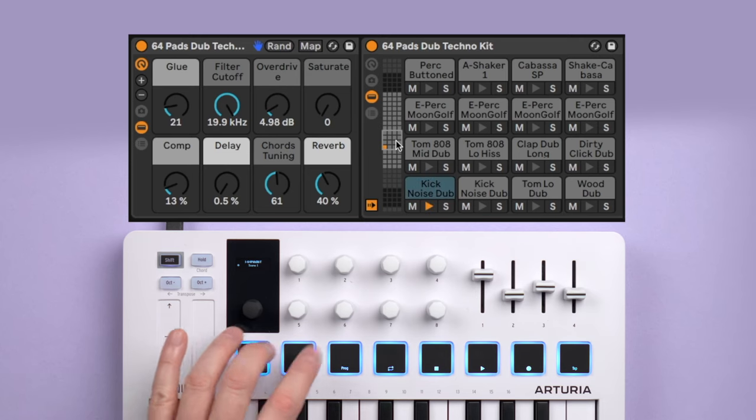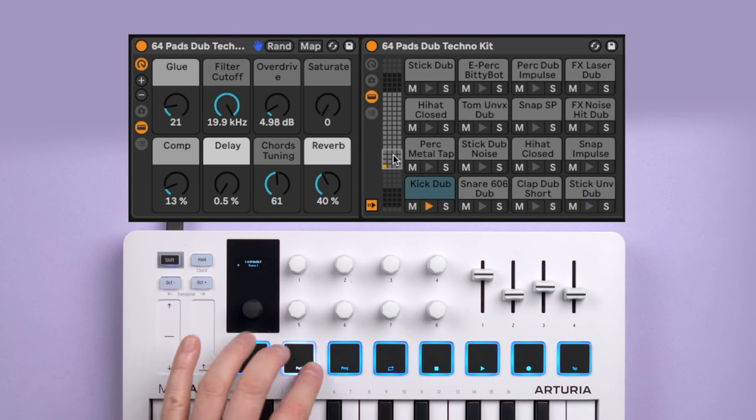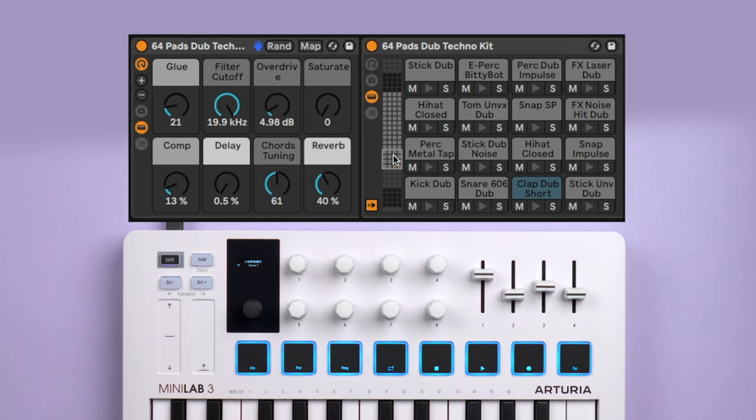Unlike most drum pads that send out a fixed note, these pads always trigger the drum pads that are currently selected in Drum Rack. So if I move the selection in the Drum Pad Preview window, the same pad now triggers a different drum. I found DAW mode for Live surprisingly powerful — it doesn't feel like a gimmick or afterthought at all, and it contains some useful features that even Ableton Push is lacking.